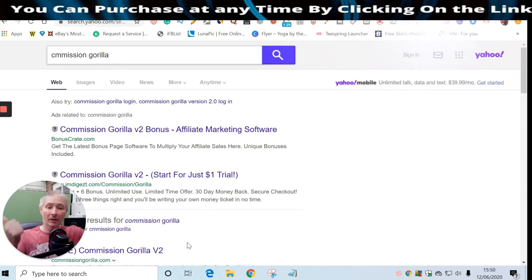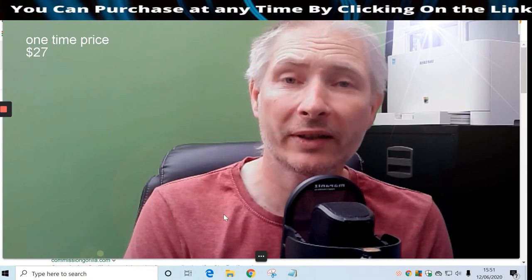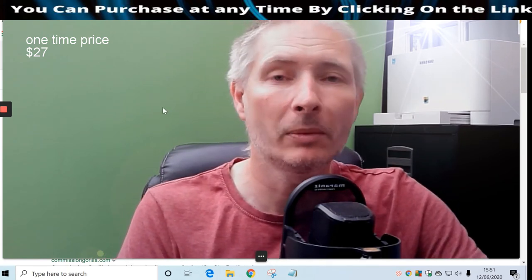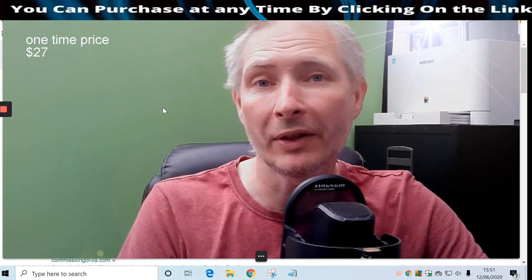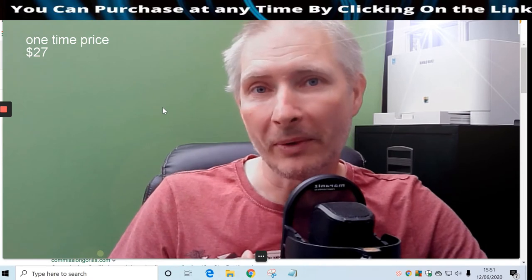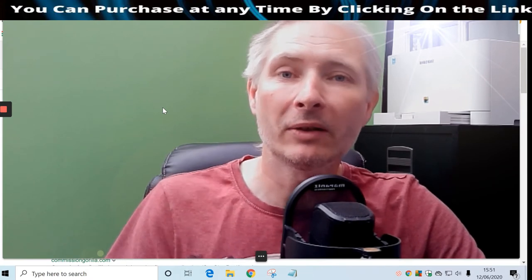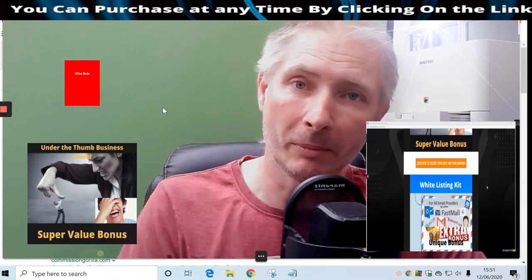We're back. In this section I'm going to go into detail about what this consists of, how it works, what the upsells are, and what the bonuses are. All vendor bonuses come with any purchase through my reviews. If you purchase and don't receive the bonuses I've advertised, contact me at support@darrenbrown.org.uk and I will send you my bonuses exclusively.